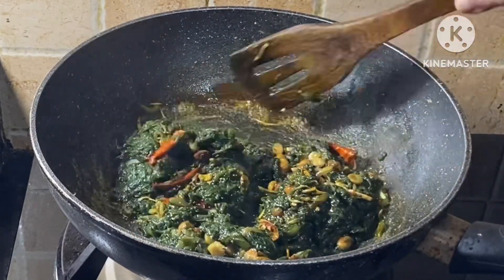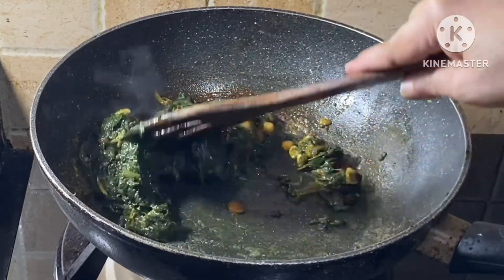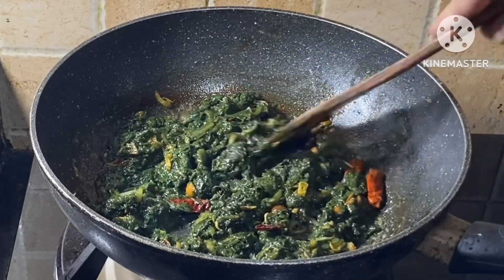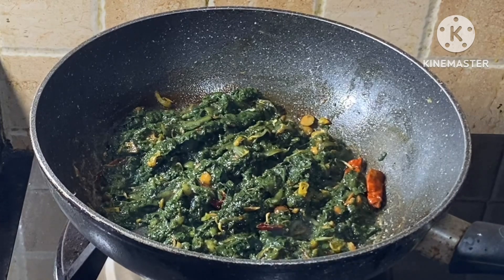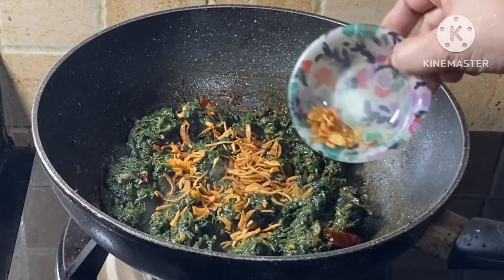We have some fresh vegetables. We are doing some of the vegetables. We have to cook the vegetables and we will do the vegetables.